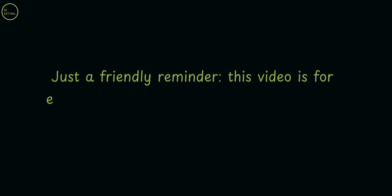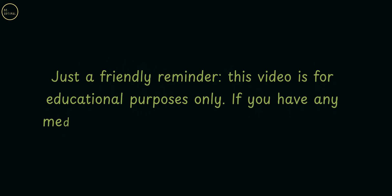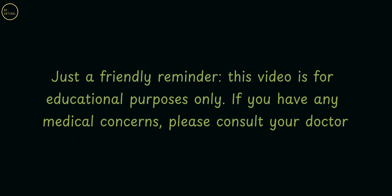Just a friendly reminder: this video is for educational purposes only. If you have any medical concerns, please consult your doctor.